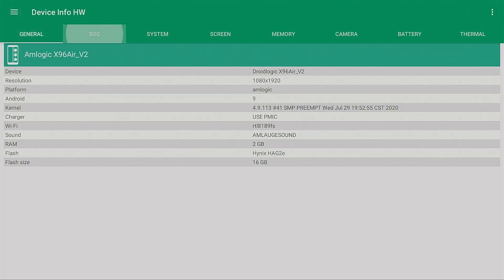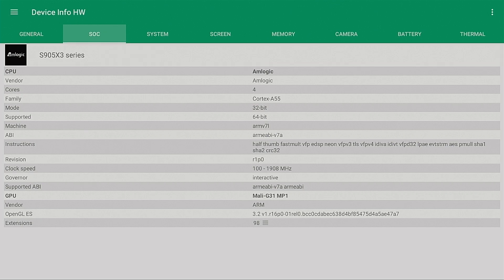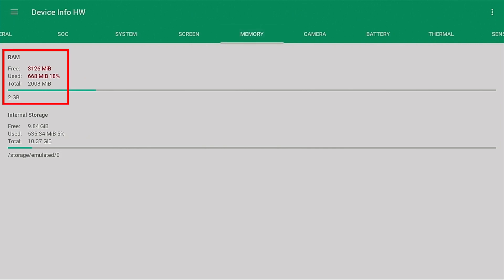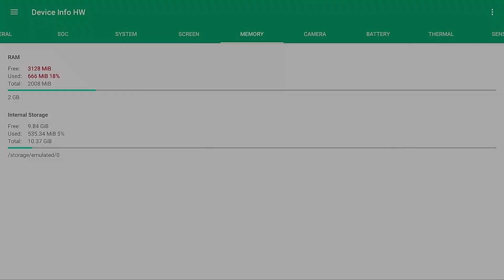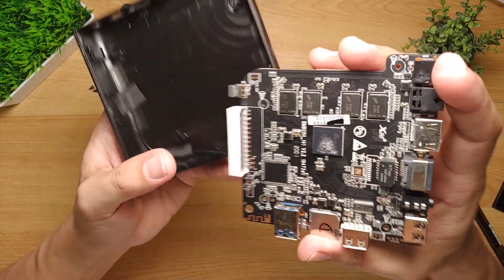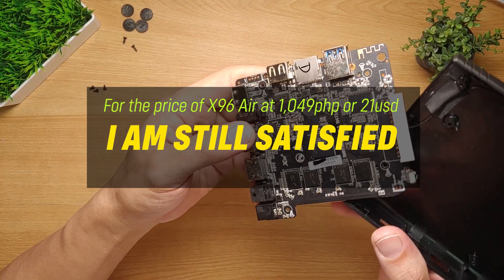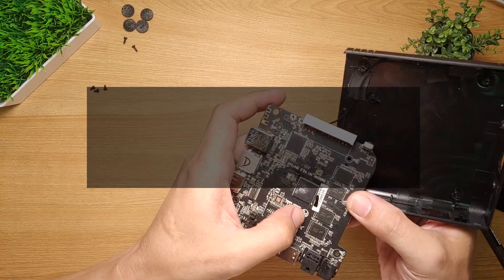Under the SoC tab, Device Info HW reports an Amlogic processor, which is correct. However, looking at the RAM and flash size, it's pretty evident that this box only has 2 gigabytes of RAM and 16 gigabytes of storage — what they wrote on the box is completely fake. I was right. But please note that for the price of 1,049 Philippine pesos, I am still pretty happy, since you would rarely get this kind of specs at this price point.